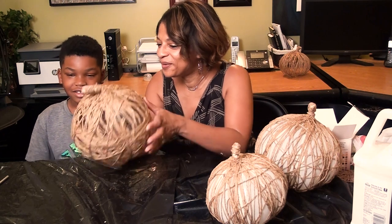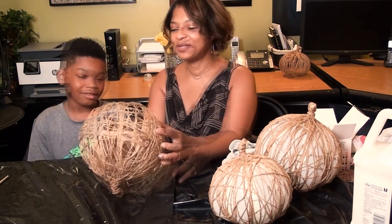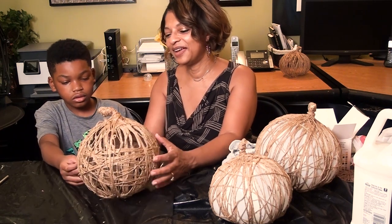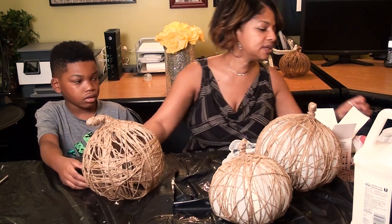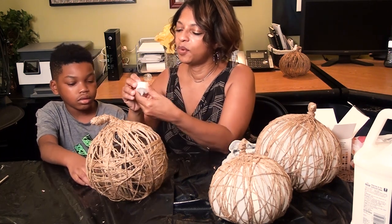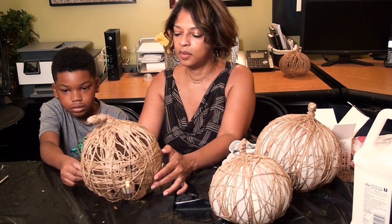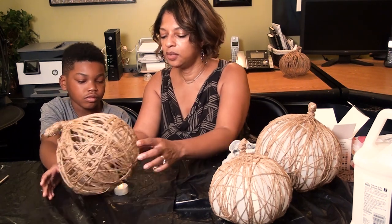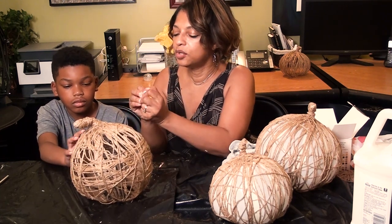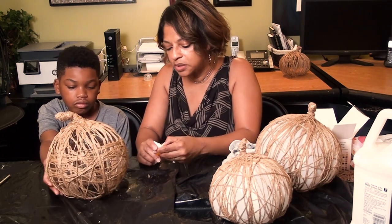Let's go get Niles and show him our finished pumpkins. Your pumpkin is done and it looks perfect — you did a great job! With the hole in it you can put a little light in it, either a tap light or battery-operated lights that flicker, and when all the lights are out it's going to look really cool. You can sit it in your window, but not outside because if the pumpkin gets wet, the glue won't stay hard.